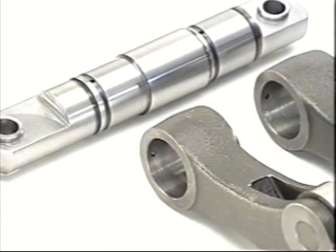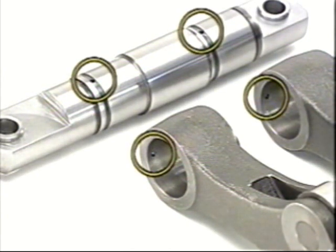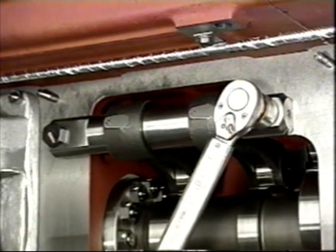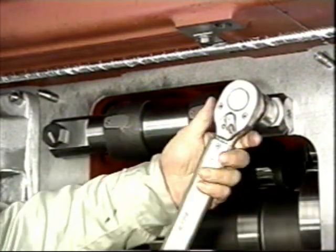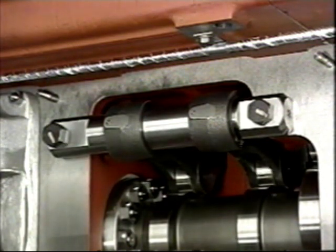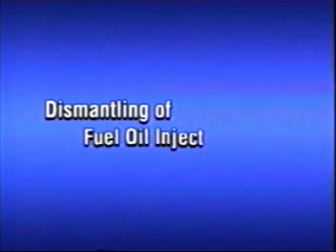The swing arms for intake and exhaust are fully interchangeable. If movement of the roller and the shaft is too loose, replace the swing arm assembly. Assemble the shafts and swing arms, taking care that the lubricating oil passages are aligned properly. Tighten the swing arm retaining bolts to the specified torque.